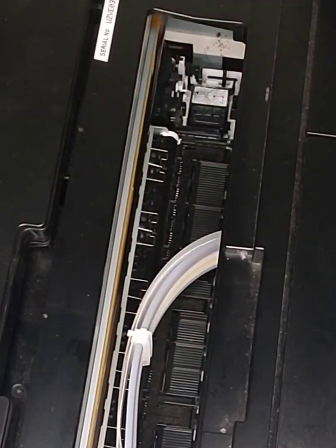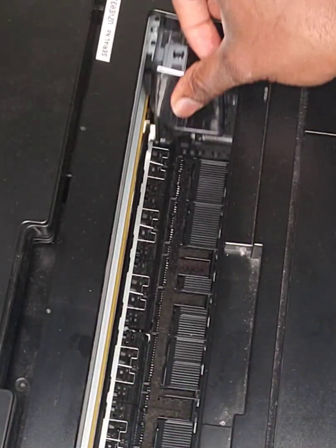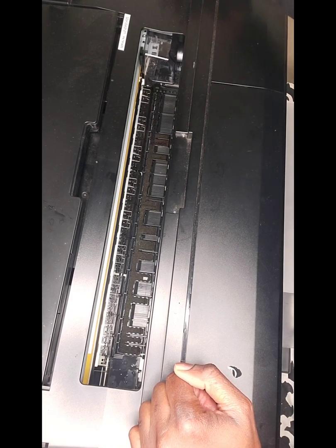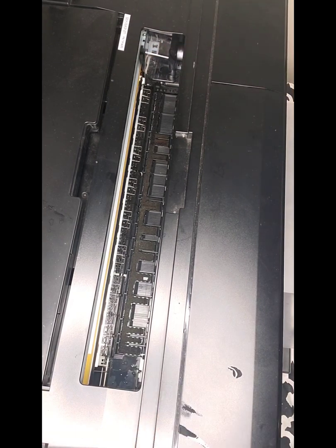Once that's good, put everything back. Slide the print head back in, then do the crank release in reverse — the opposite direction from before. There we go — back in, locked, good to go.